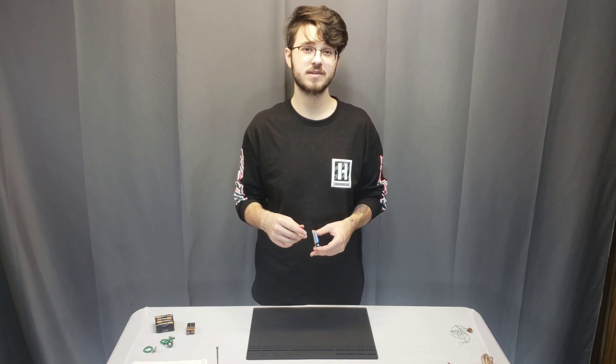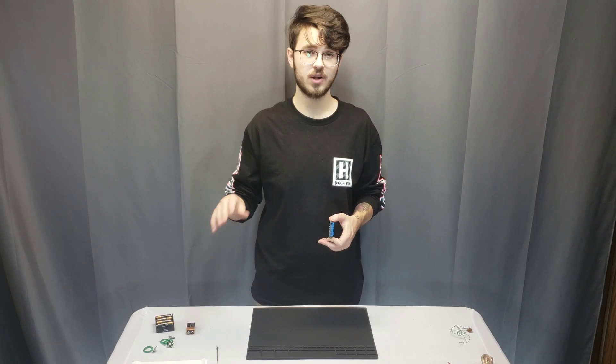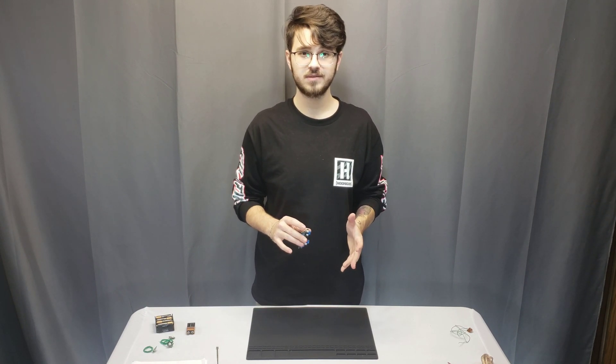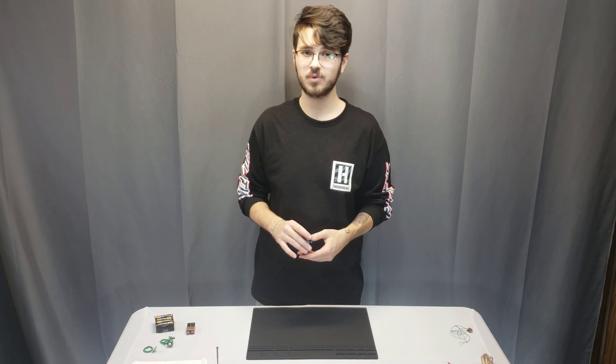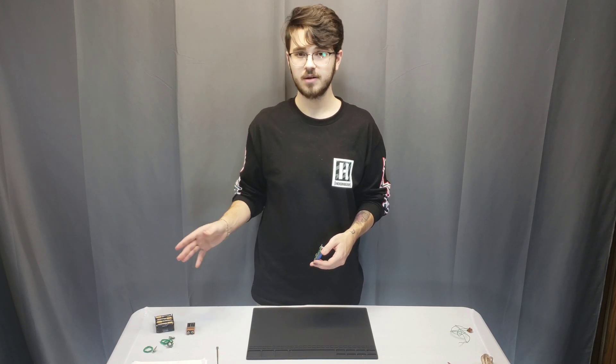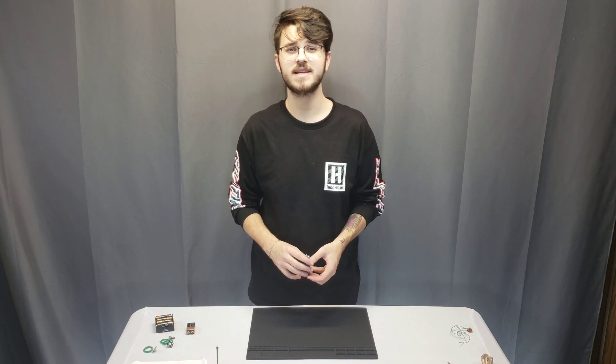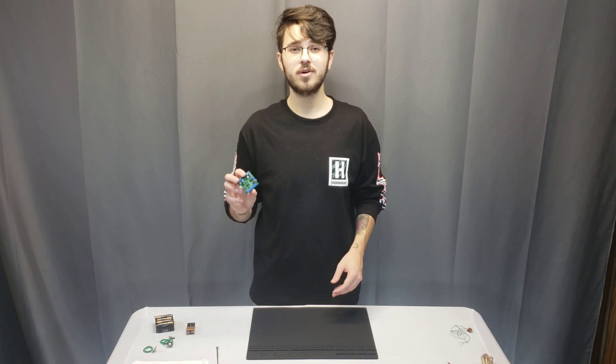We do have other versions that allow multiple sounds to be played back on one button using folders. That's another product we carry — the FN-BC20 — and I will go into detail about that in that product's video if you guys are interested.